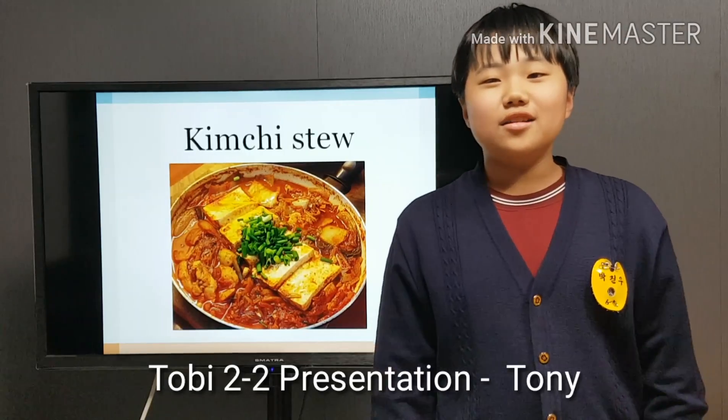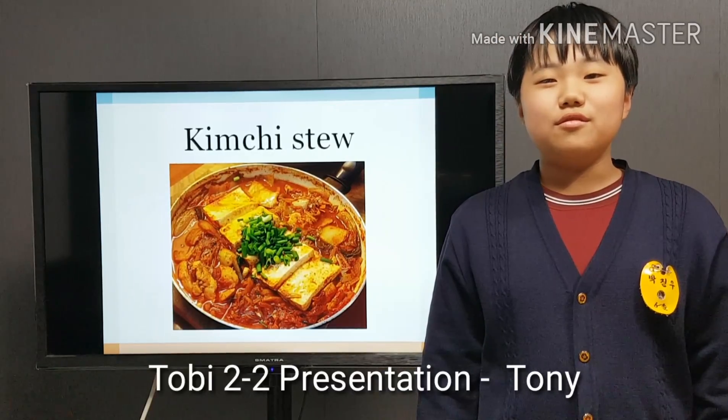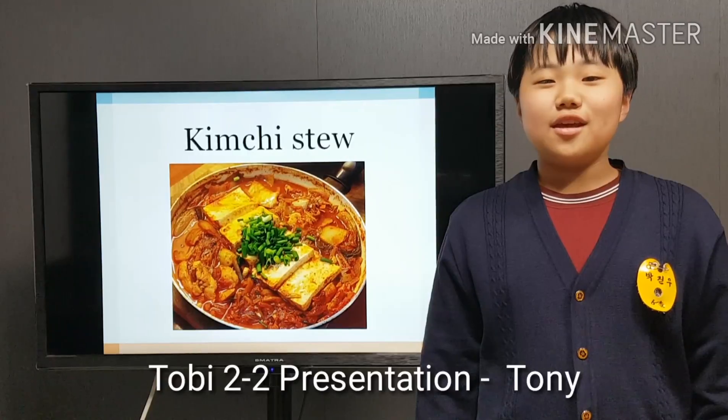Hi, I'm Tony. I'd like to introduce you to the recipe of kimchi stew. It's called kimchi jjigae in Korea.